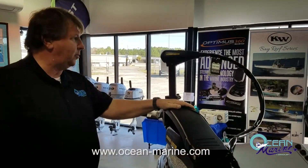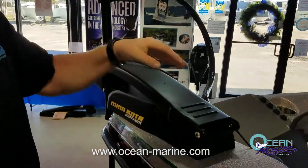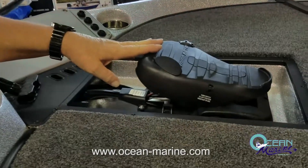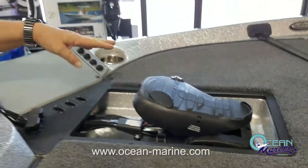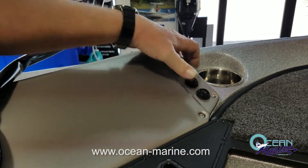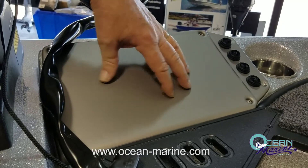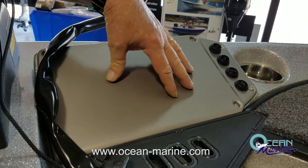Up on the bow of the boat, you've got your Minn Kota Maxim 80-pound 24-volt trolling motor, which is foot-operated. You also have switches up here for your motor trim, navigation, and anchor lights. There's also a large plate here where you can flush mount any type of fish finder GPS unit you wanted to.